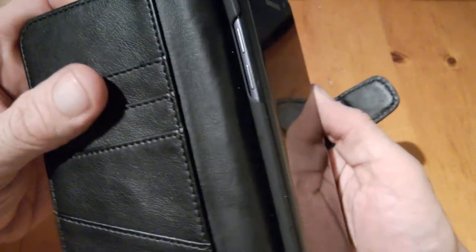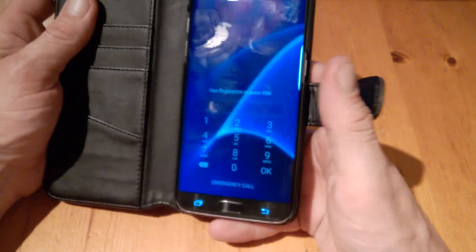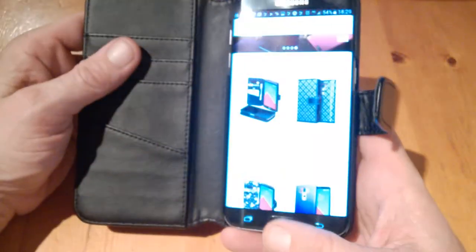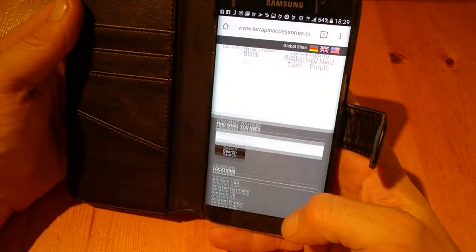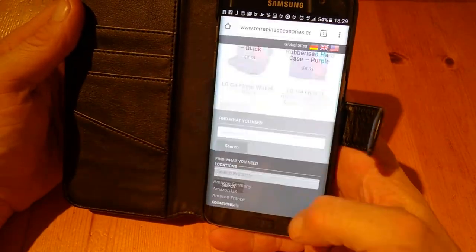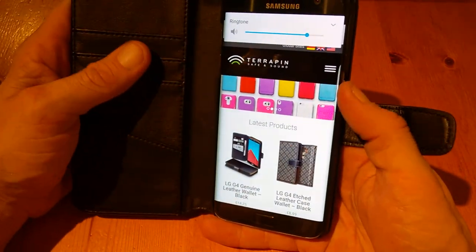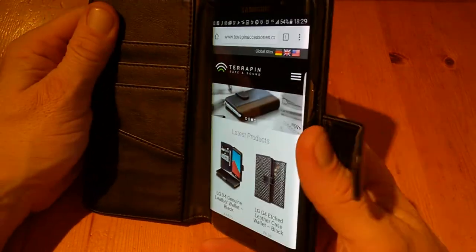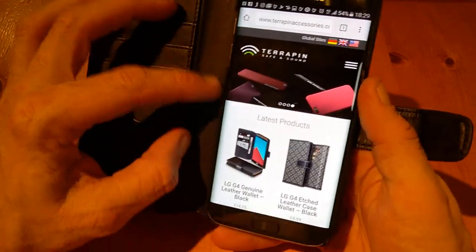You can access the SIM tray at the top, and once it's open you can access the keys — no problem with that area. With the Terrapin case, everything is working fine. There's access to the keys and they're not obstructed in any way. It's quite a thin edge on the frame holding the device.